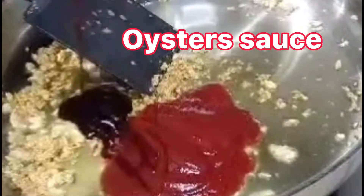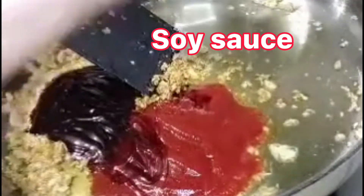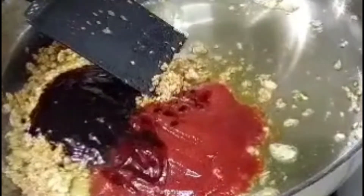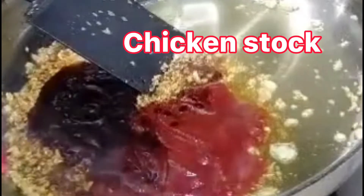Mình sẽ cho vô đây 2 muỗng canh sốt cà chua, 2 muỗng canh dầu hào, 2 muỗng canh nước tương. Mình sẽ có nước sốt gà, nếu không có nước sốt gà, sử dụng nước lạnh cũng được nha. Cho nước sốt gà vô.